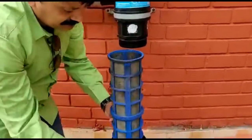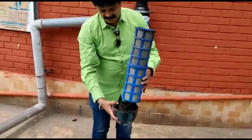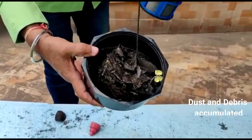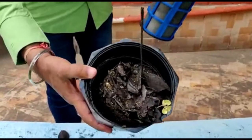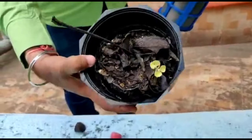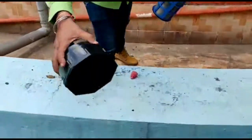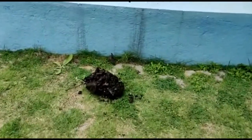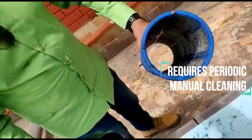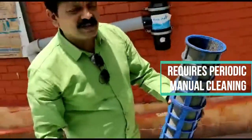We have removed the cap now — you can see the kind of dust and debris inside. All the organic material, leaves, everything has already rotted. You can even see new plants growing in here. The mesh inside has become very dirty. Every rainfall you have to clean this, otherwise it will get completely blocked.